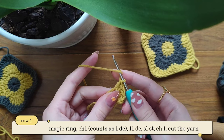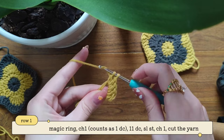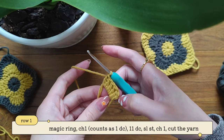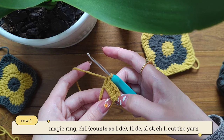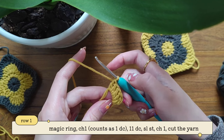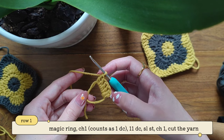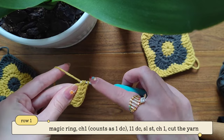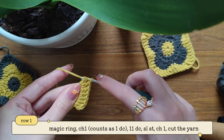Let's make another one: yarn over, take out your yarn, pull through two and then pull through two. So let's learn how to count our stitches. Here's our first two chains — they're counting as our first double crochet. So here's our second, third, fourth, fifth, sixth. In total we should have 12 double crochets if we're counting these two chains as the first double crochet. Just continue making your double crochets and I will meet you when you have 12 double crochets.